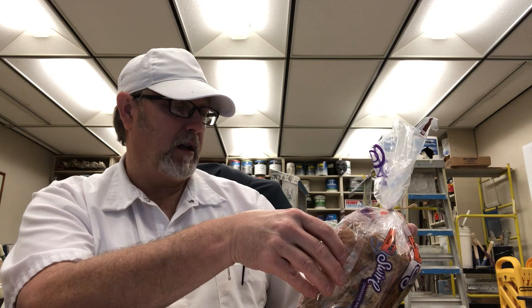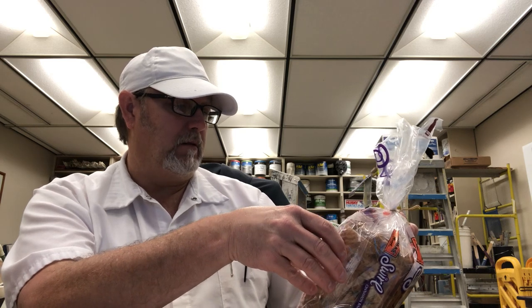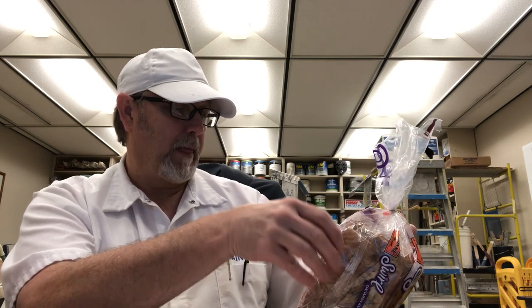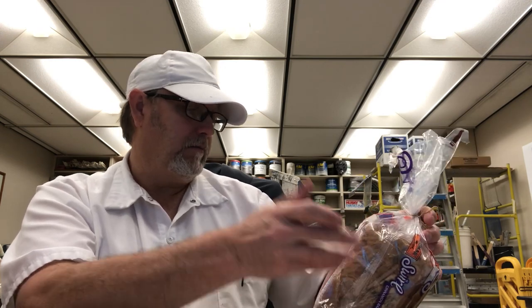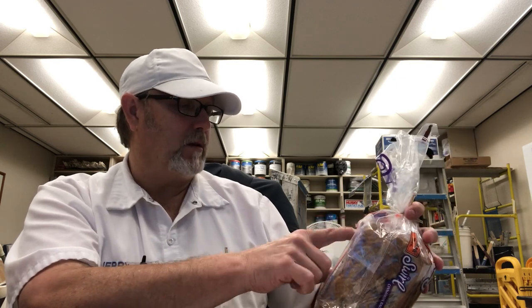Bimbo Bakeries USA Incorporated — same company that makes a lot of Hispanic-type snacks and stuff. I don't know why it says that on there. If Bimbo Bakeries is the one that — I mean it's a bakery, so I don't know. That always confuses me when they've got two companies on there.